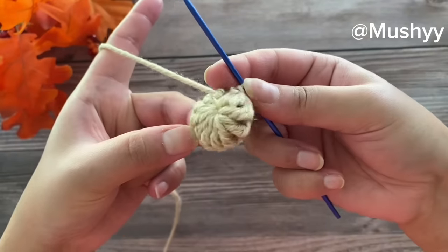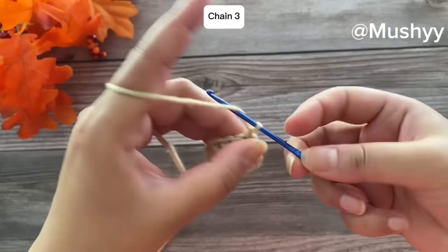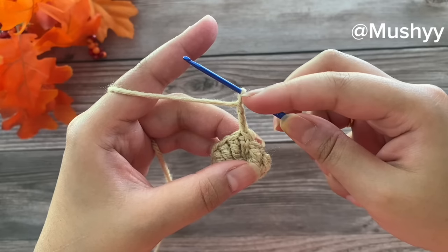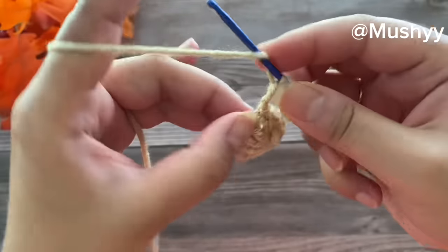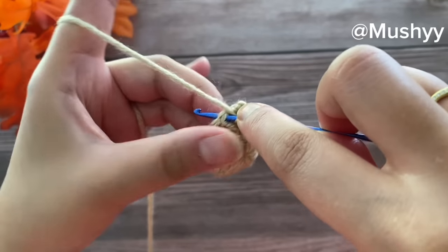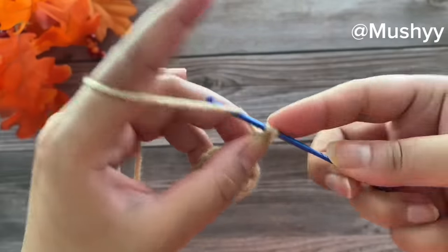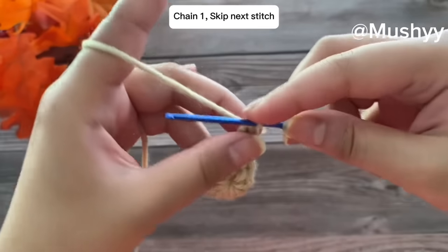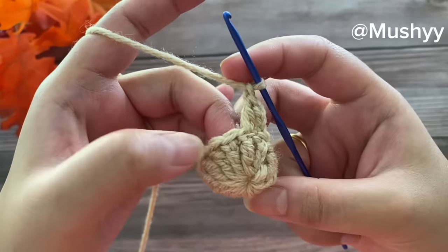For our next round we are going to work three chain stitches — that's 1, 2, and 3. These three chains will be considered as our first double crochet. Now we'll work one double crochet into the same stitch. Then we'll chain one, skip the next stitch, and work two double crochets into the following stitch.